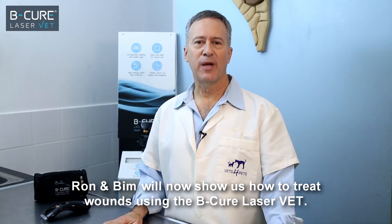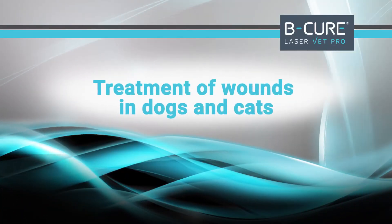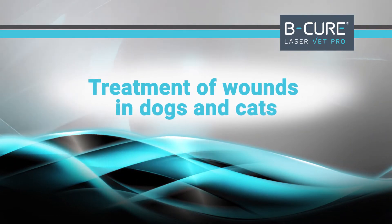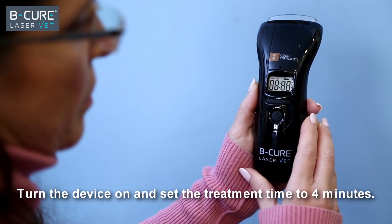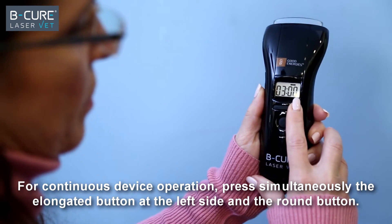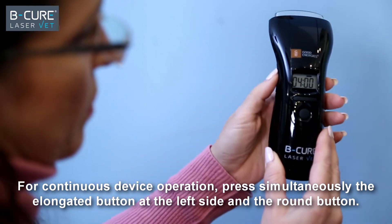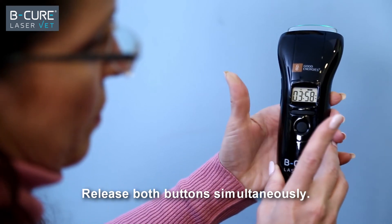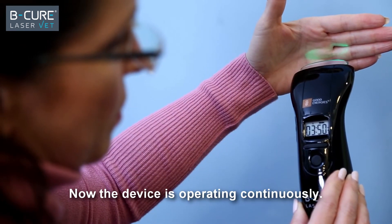Ron and Bim will now show us how to treat wounds using the BeCure LaserVet. Turn the device on and set the treatment time to 4 minutes. For continuous device operation, press simultaneously the elongated button at the left side and the round button. Release both buttons simultaneously. Now the device is operating continuously.